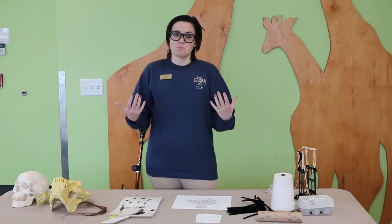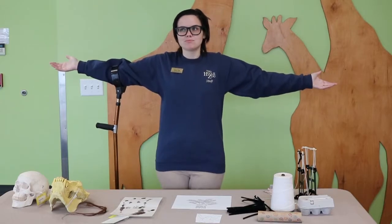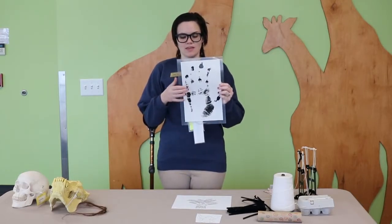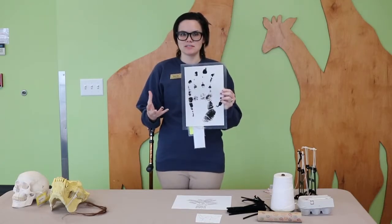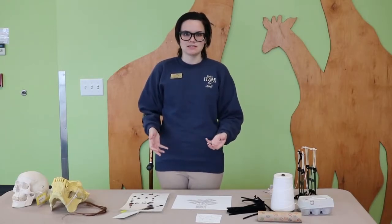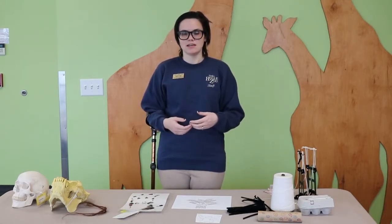One of the most noticeable adaptations with orangutans are their arms. If we hold our arms out fingertip to fingertip it's roughly as long as we are tall, but if you're an orangutan that would be a lot closer to twice as long as you are tall, so they're able to reach branches that are pretty far away. On the end of those arms they have hands that are really big with long fingers and long palms, so they are able to grab onto branches to help them climb and swing. Orangutan legs are not as long as their arms, but their feet look pretty similar to their hands — they even have toes that work quite a bit like thumbs, so they're able to use both their hands and feet to hold on to things as they climb.